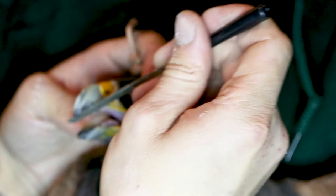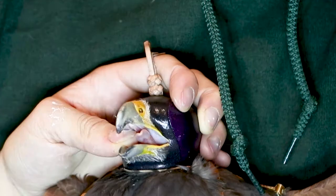I then use a flat file to take down the sides of the lower mandible. It's really important to keep an eye on the growth of these sides and make sure they don't become overgrown, as they curl inwards as they grow.